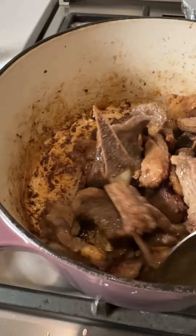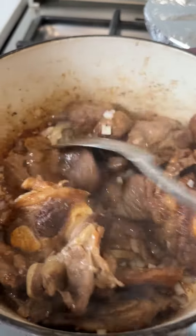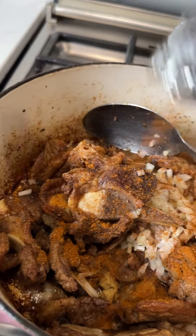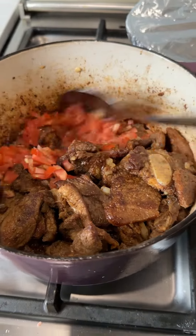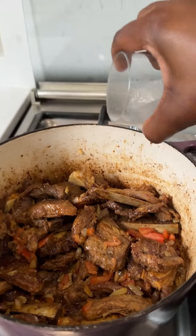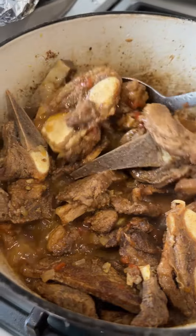Fry it up until nice and golden brown, then add the onion and fry together. Then add chicken stock — add the chicken stock and let it cook. Then add the chopped tomato and let it simmer for about 10 to 15 minutes until the sauce reduces down.